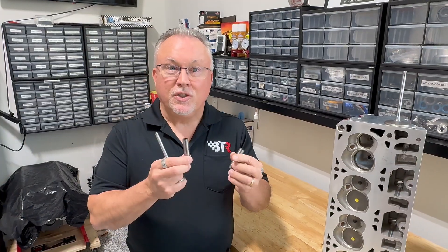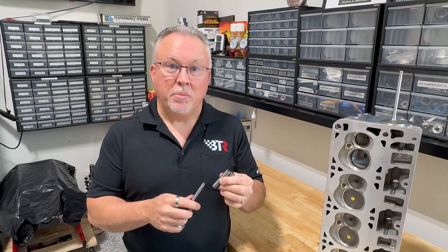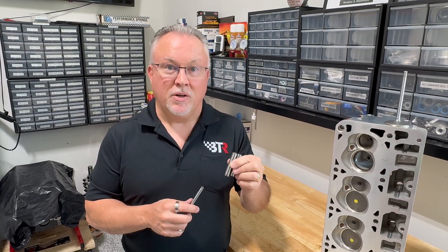We have thousands of these guides in stock and ready to ship, so if you're interested in the best powder metal guide you can put in your factory casting, please contact BTR.